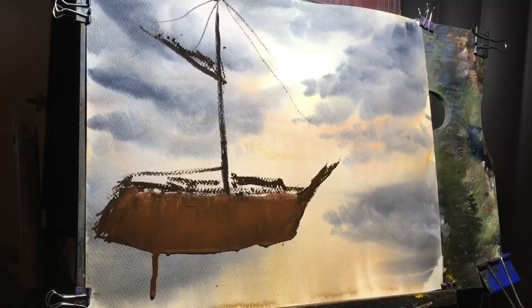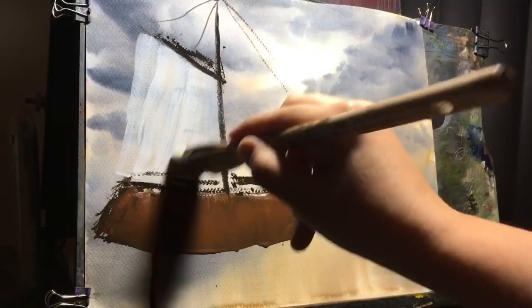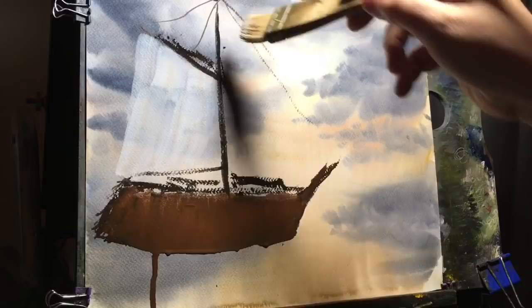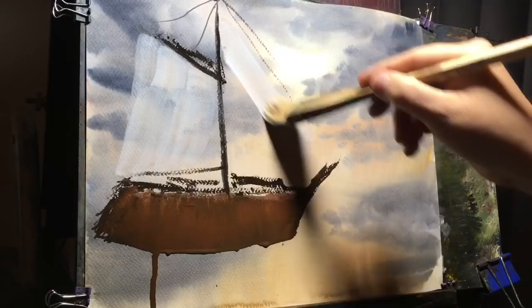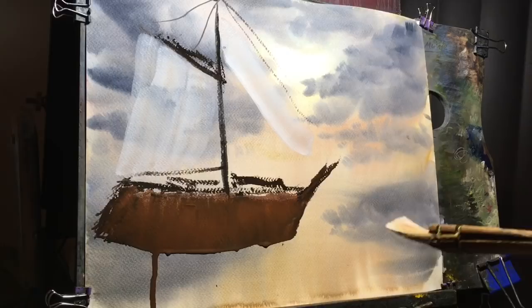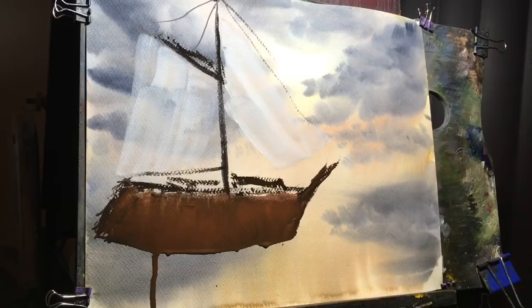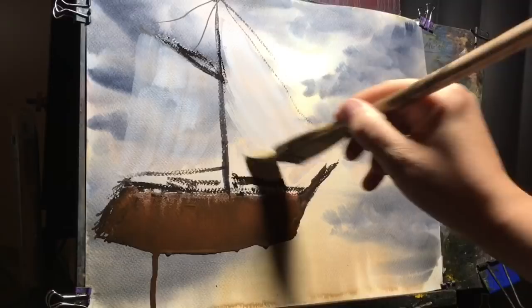Taking some white gouache here, just a light coating of it to create the shape of where this sail would be. There's a little bit of brown on there which is okay — looks like a dirty sail. There should be almost like two front sails here in my mind, just sort of guessing where they might be, just approximating where they might fall.